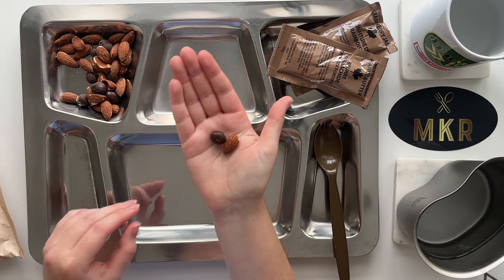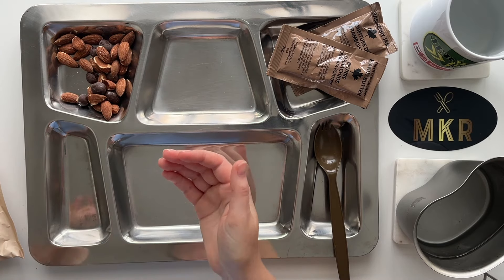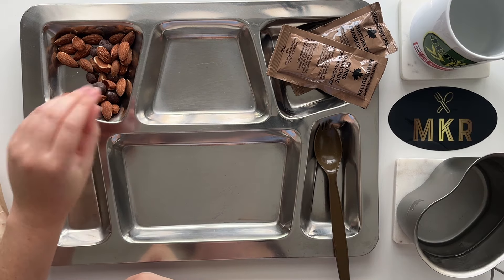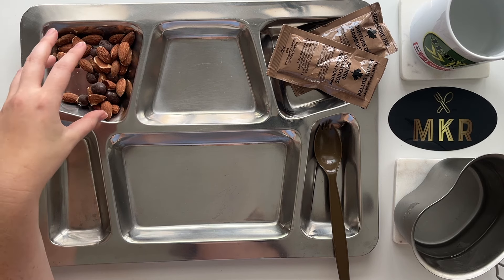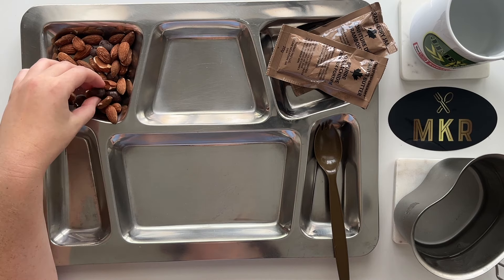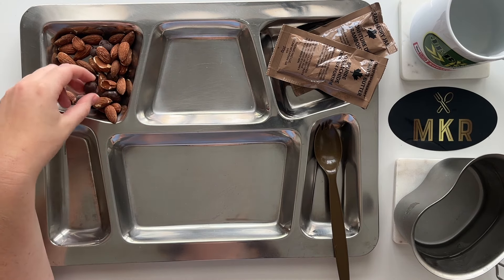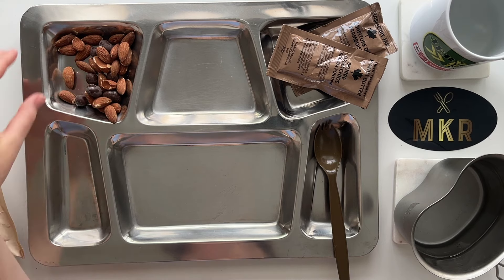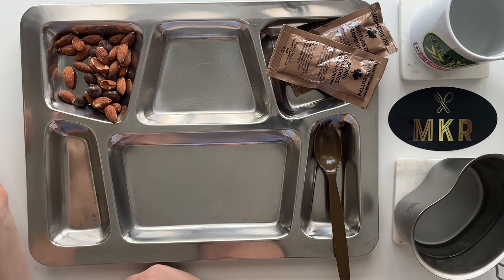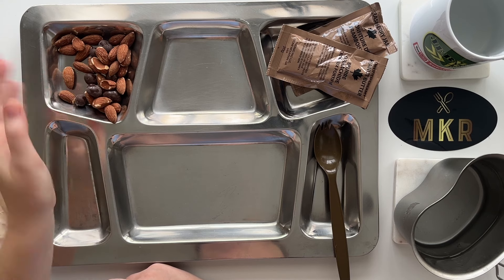Verdict on the almonds and chocolate covered coffee beans: it was not as terrible as I thought it might be. The almonds and the chocolate on the beans I do like. Let me try those together - dynamic duo. Mixing these together is definitely the way to go. Strangely, the almond and chocolate when eaten together sort of overrides the coffee flavor. The chocolate on these is really soft and melts quickly. You get different textures - crunchy-ish almonds and really crunchy coffee beans - along with different flavors. This would be a great high-energy snack, easy to eat on the go.